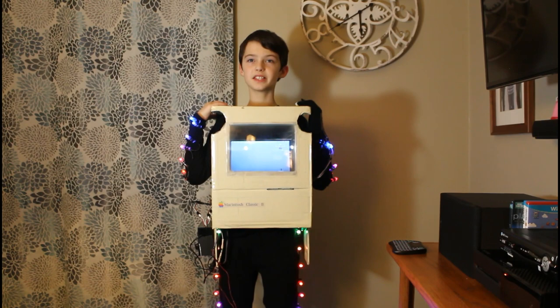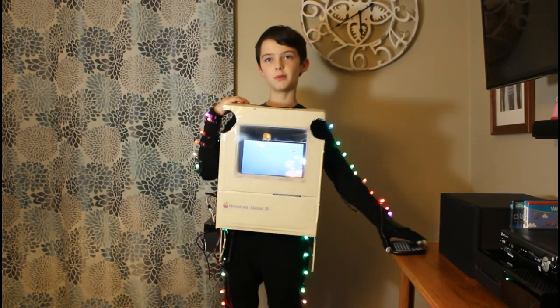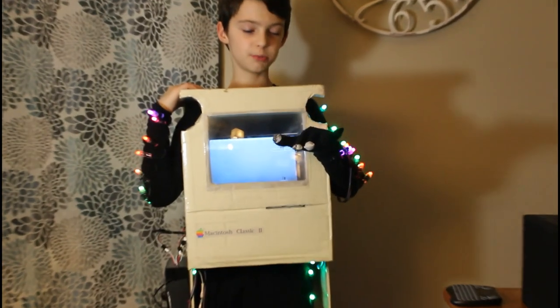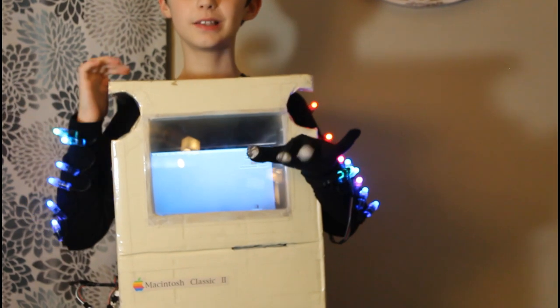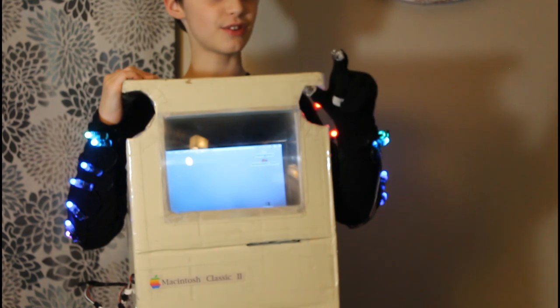We are controlling the Mac with a tiny Bluetooth mouse and keyboard combo. We can also control it with a mouse we built into the glove. The glove is connected to an Arduino Leonardo which is plugged into the Raspberry Pi. The glove has two conductive contacts that when I touch my fingers together, the Arduino simulates a mouse click.